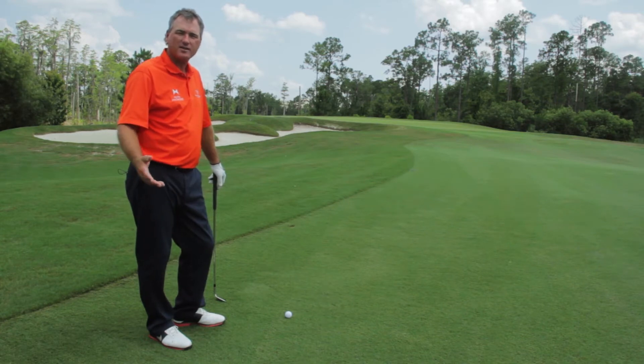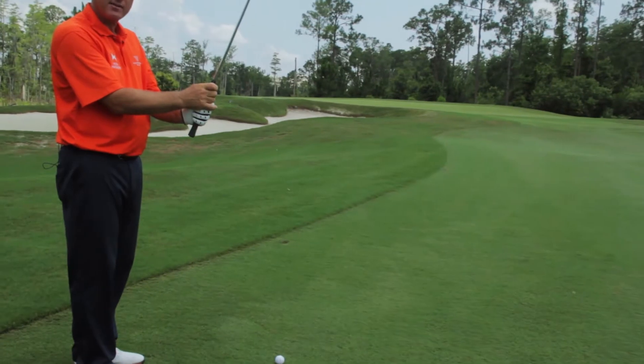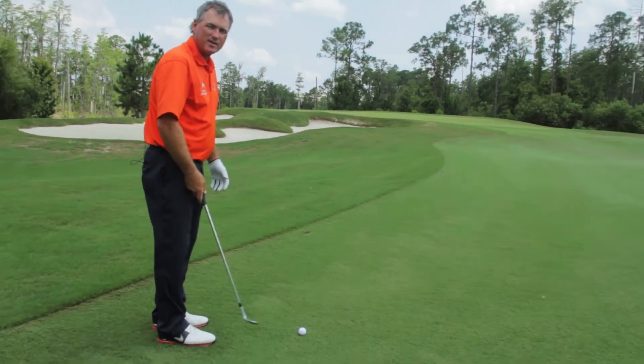Well, the answer is don't do a whole lot — do it before you swing. In this case, choke the club down halfway. Go ahead and get your stance narrowed down. Play the ball position right in the middle.